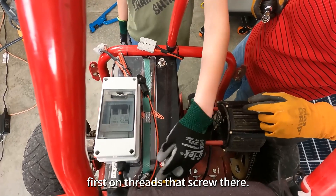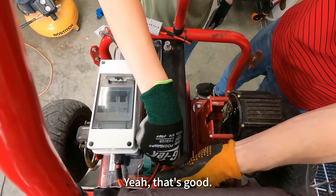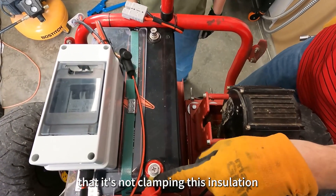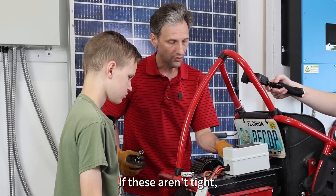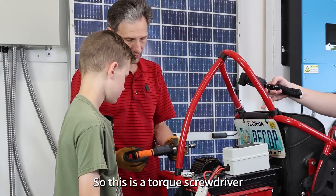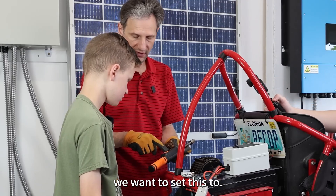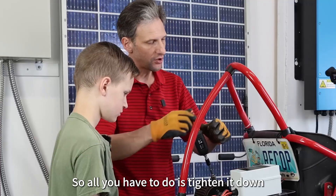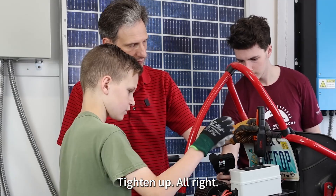Unthread that screw there. Don't lose it. A little harder to do with gloves on, right? Safety first. Now, when we put it in, we want to make sure that it's not clamping this insulation, because that would prevent a good solid contact. And if these aren't tight, then you'll have resistance, and that can cause heat, and we don't want heat. So this is a torque screwdriver, and we can set the amount of torque we want. We're going to use five newton meters for this. All you have to do is tighten it down, and it'll beep at you when you get it tight enough. Give it a shot.